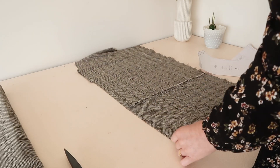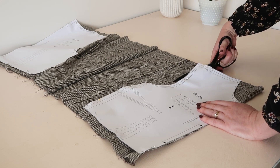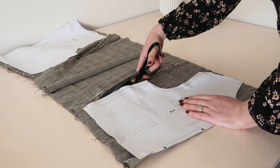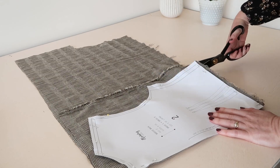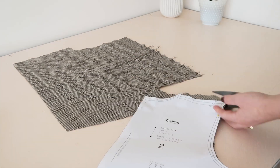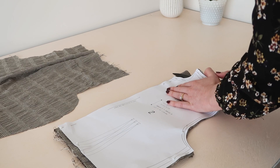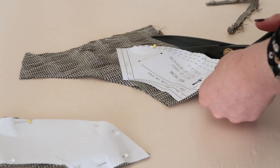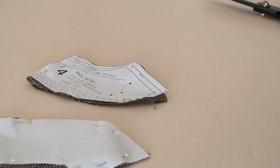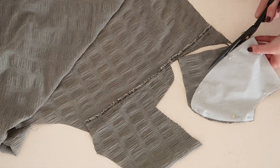Take the bodice front and back template pieces and cut them both out on the fold of your fabric. Then do the same for the facing pieces, cutting the back onto the fold and the front into two pieces instead. You'll also need to cut out your sleeve pieces as well as the pieces to make up the collar.